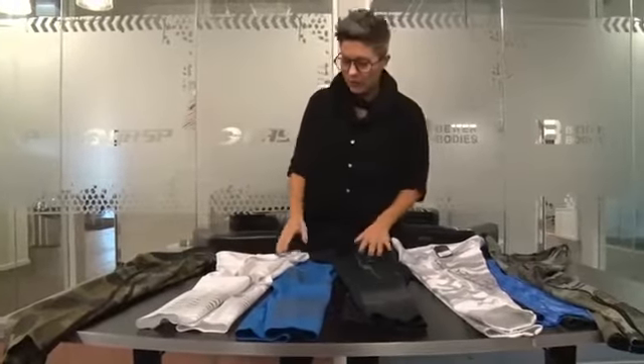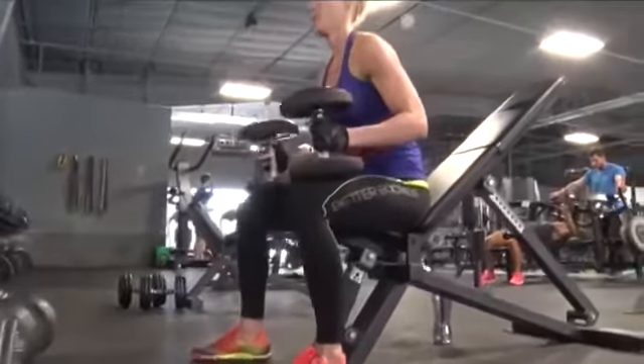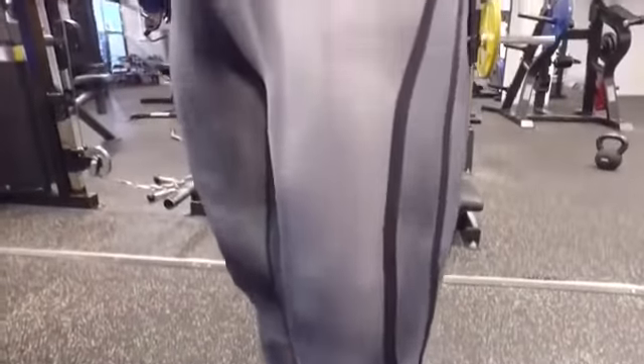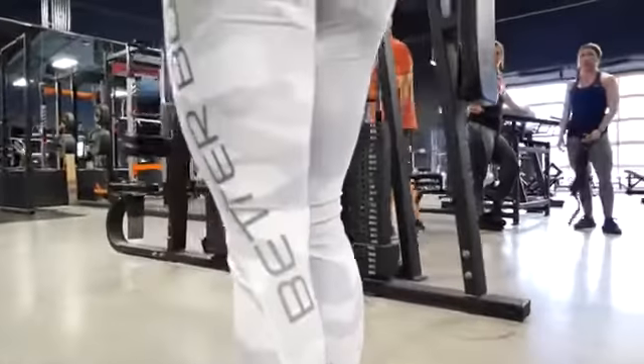The features that are really important for Better Bodies — so you always know it's us — is when you see this Better Bodies curve, you know what tights you're looking at. You don't even have to see a logo. It's on all of our tights, and it is what we call our Cadillac moment — the Better Bodies curve — and it's on every pair of tights that we do.